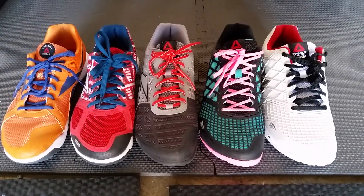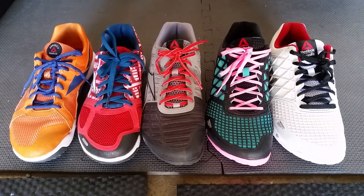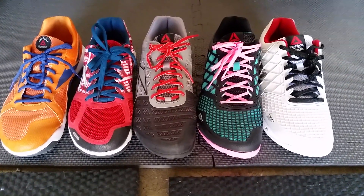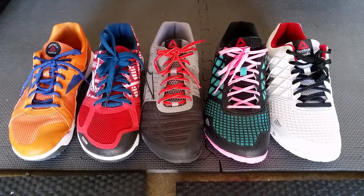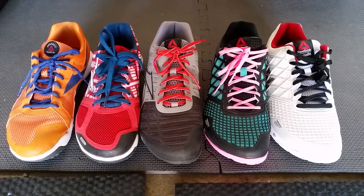My Nano 3.0s — if you've read my reviews before — I sized them originally as size nine and they ended up being a little bit too small, so I had to go to a size nine and a half, which is actually a little bit loose. It fits and I can get away with it, but it's a little bit loose.